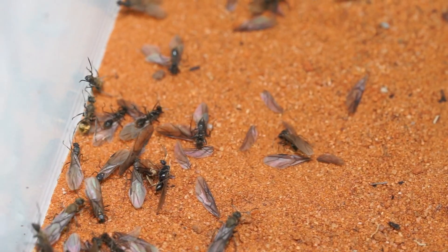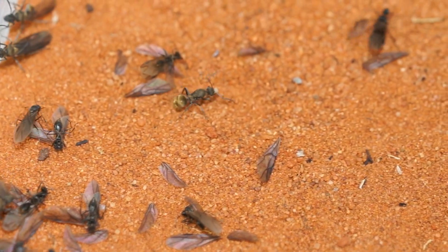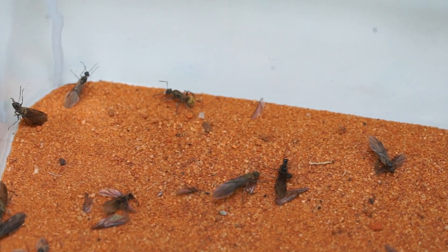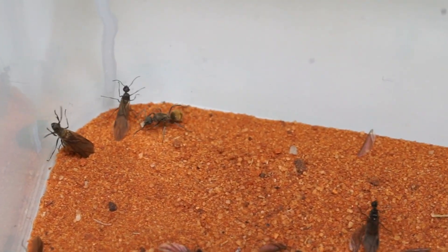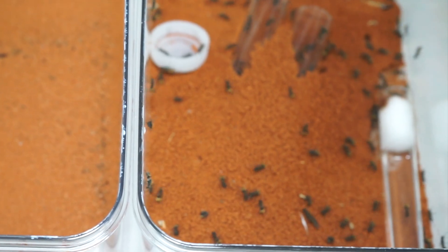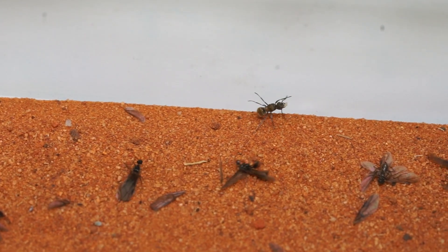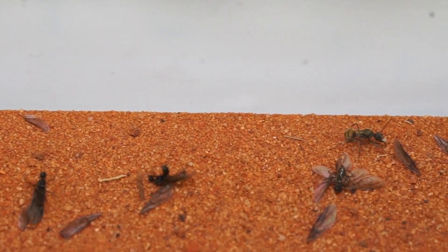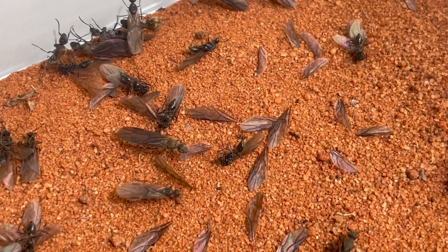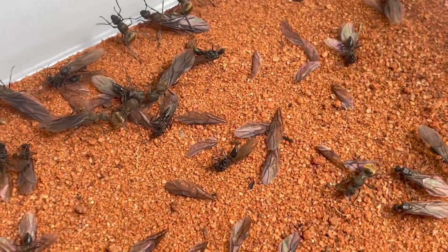Whilst I was collecting these queen ants, I noticed something. What is this queen carrying? It almost looks like she's carrying a small batch of eggs. Surely she hasn't laid any eggs already. Where could the eggs have come from? Maybe she was holding some eggs when I pulled her out of the outworld, but I don't remember seeing any eggs exposed in the outworld. Normally the eggs are buried, hidden away in the dark. Honestly I'm a little skeptical. I know it's possible that a queen can lay eggs within 48 hours of mating, but these aren't exactly ideal conditions for laying eggs — it's so bright and crowded in here. I'm not really sure what's going on. We'll have to keep a close eye on her.